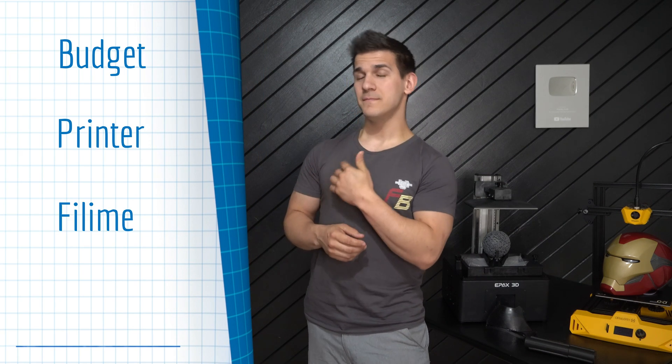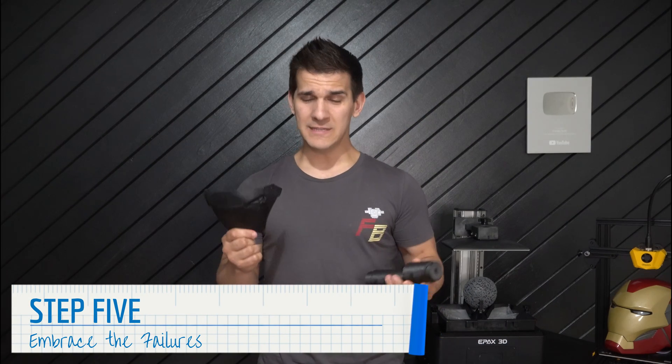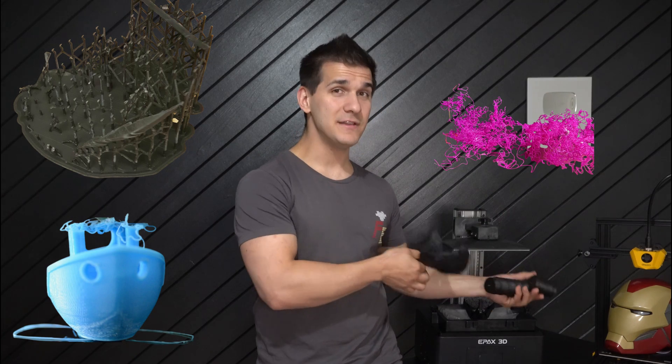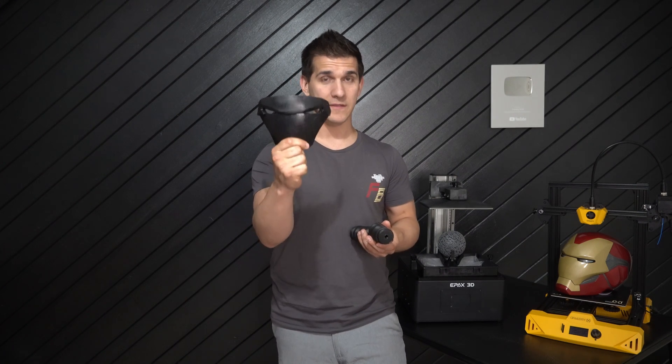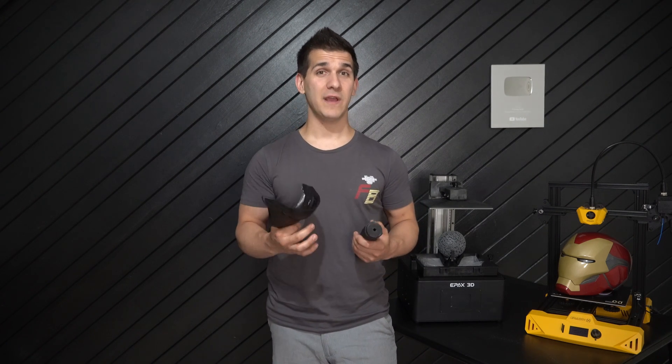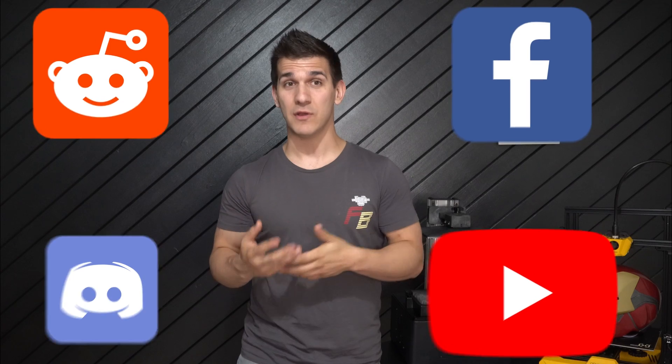So you've got the budget, the printer, the filament, and the files — that brings us to our final step: embracing failure. You're going to have failed prints — I still do. Every single failure in 3D printing is a learning opportunity. Be careful not to compare your progression to somebody else's; everybody learns at different rates. Slow and steady really wins the race here. If you're having problems, seek help — the 3D printing community is massive, between Facebook, Reddit, YouTube tutorials, and even Discords like my own free Discord for 3D printing and cosplay.